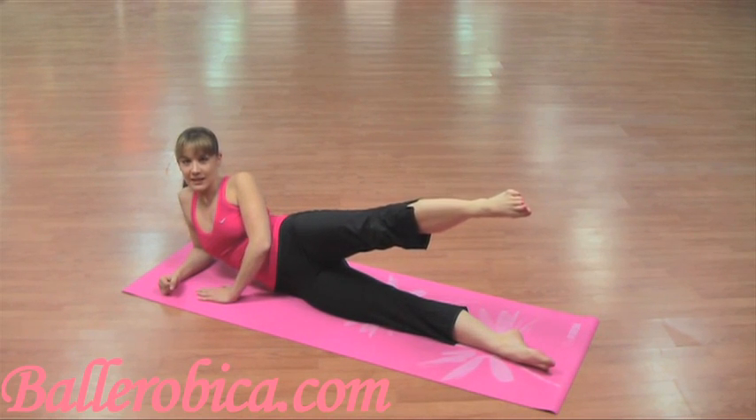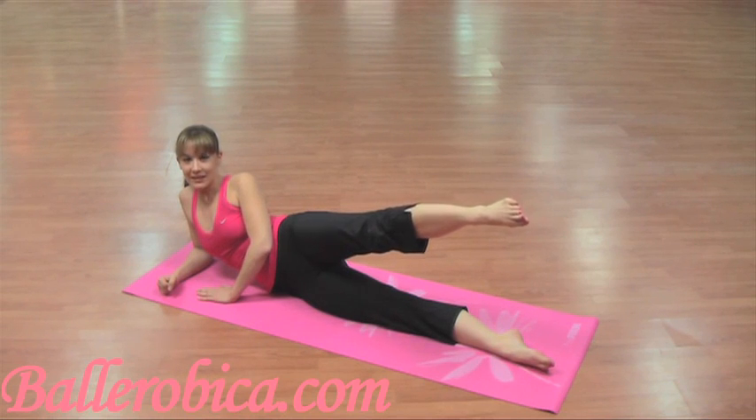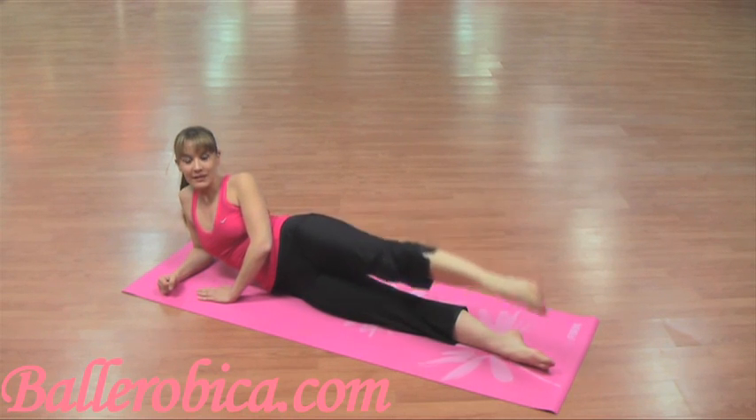Hold again for 10, 10, 9, 8, 7, 6, 5, 4, 3, 2, 1. Good job.